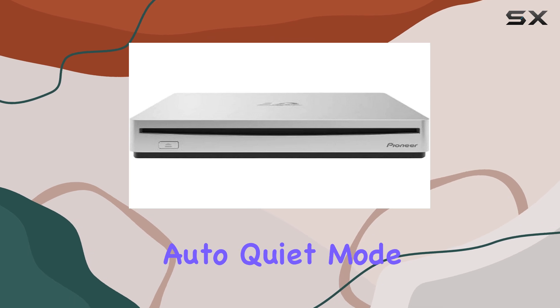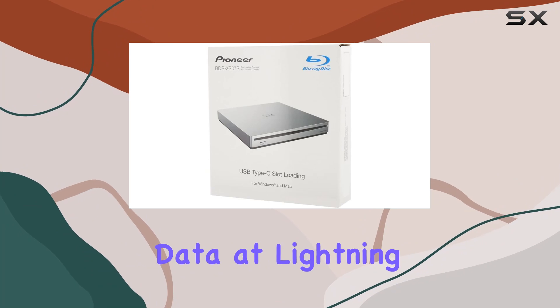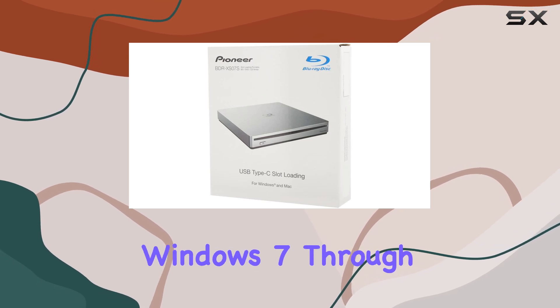It doesn't stop there. With Auto Quiet Mode, the drive intelligently adjusts its speed whether you're transferring data at lightning speed or enjoying a stable movie marathon. It's also compatible with a wide range of operating systems including Windows 7 through 10.